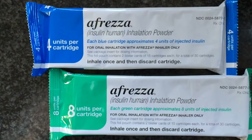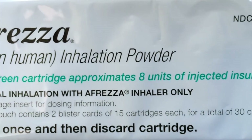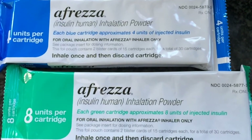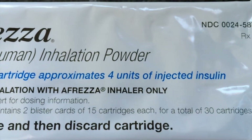Now the green dose, which according to the packaging is supposed to somehow be equivalent to 8 units of injected insulin, is nothing like 8 units of injected insulin. And the blue cartridge is nothing like 4 units, like the packaging claims.